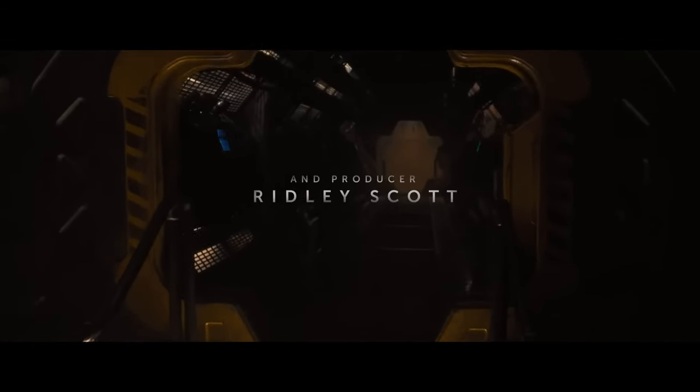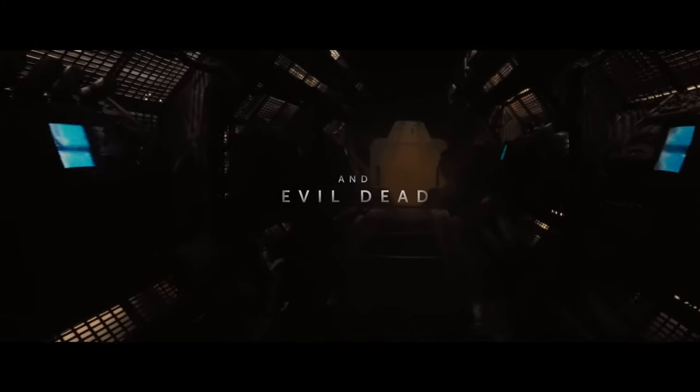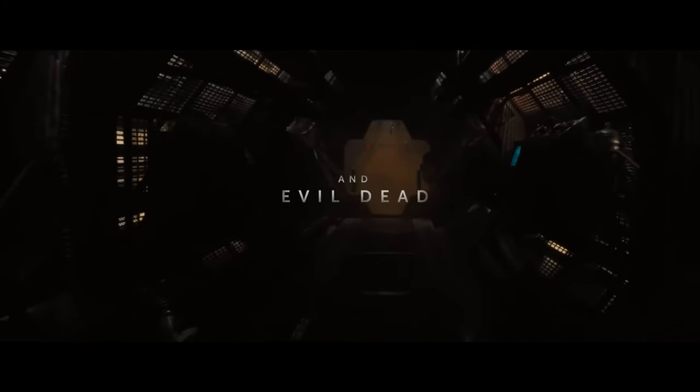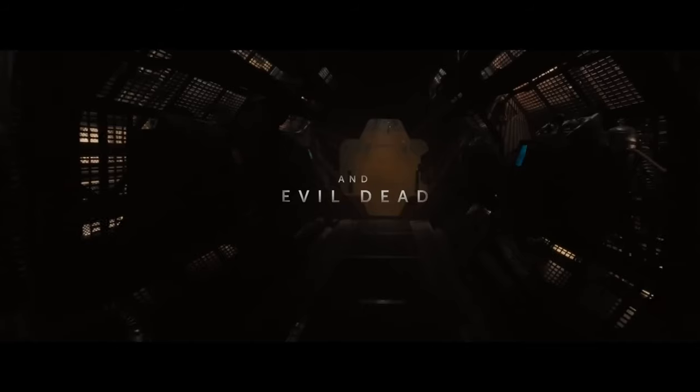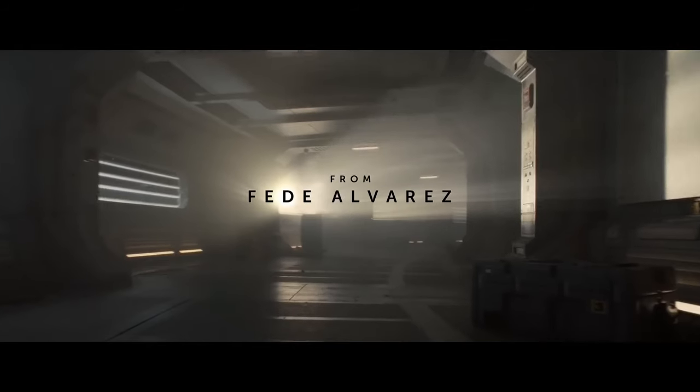I hope you've already watched the first teaser for the movie Alien Romulus. At first glance, there's nothing new or informative in this short video, and perhaps you're right, but I found a lot of interesting things for myself. The teaser is imbued with the atmosphere of the first film — enclosed spaces, narrow corridors, even the music. Already from the first frames, it becomes clear that director Feder Alvarez has created another horror and science fiction.